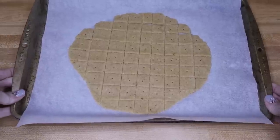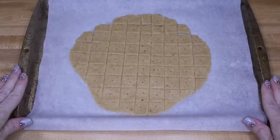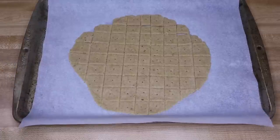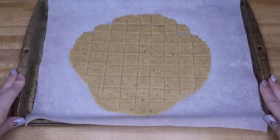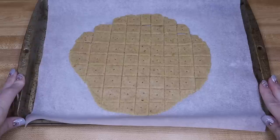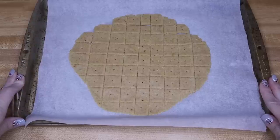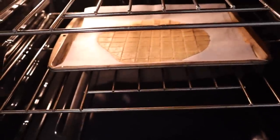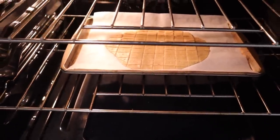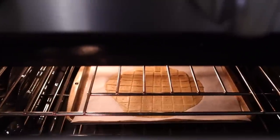Now I've transferred this over to my baking sheet to put it in the oven. I've found it's easier to work on a flat surface and then transfer it over. You're going to put these in your oven for 20 to 25 minutes at 350 degrees. You're going to want to leave them in until they're golden brown. I usually set my timer for about 15 minutes and start checking from there, but it can take up to 25 minutes.